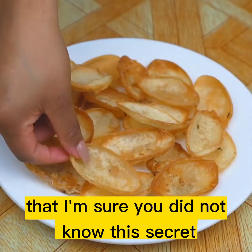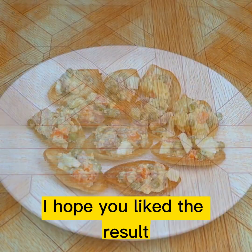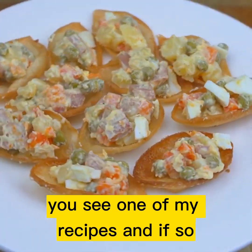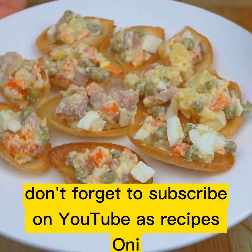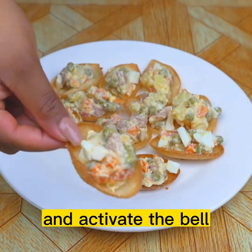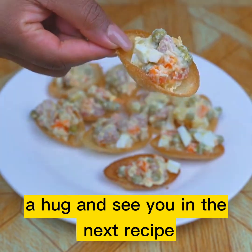I'm sure you did not know this secret. Thank you for watching this recipe until the end, I hope you liked the result. Tell me if it's the first time you see one of my recipes. And if so, don't forget to subscribe on YouTube to 'Recipes Only' and activate the bell so you can always receive our recipes. A hug and see you in the next recipe.